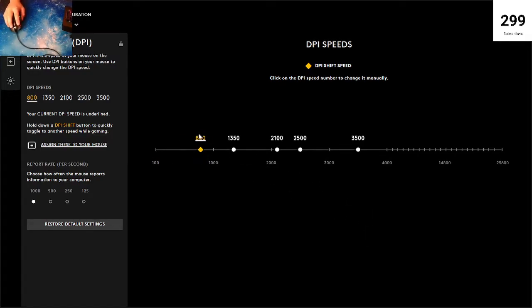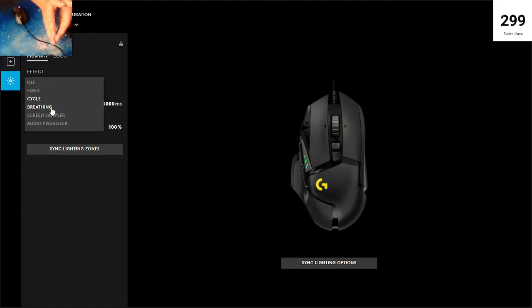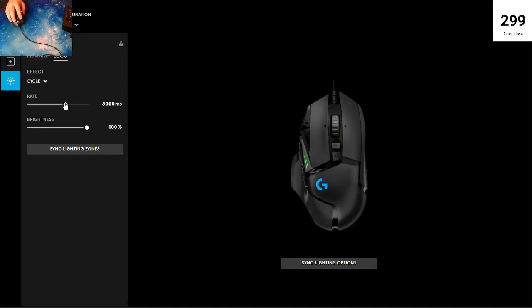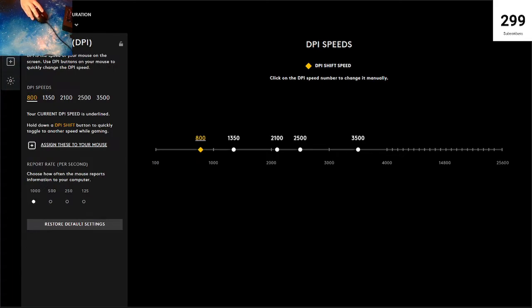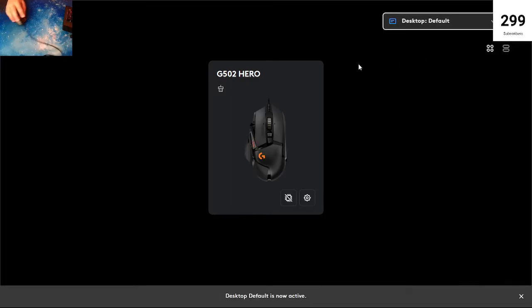Now we're going to do LEDs. Primary is like the logo right here — any other lights are anywhere else they shine. The rate controls how fast it changes color. If I want it to go super slow it changes color slowly; if I want super fast, look how much faster it's changing. I'm going to have it at 4000 speed and 100 brightness. Cycle — you can do different things like fixed, breathing where it blinks like a light turning on and off. There's a whole bunch of different stuff you can mess with. You can also do it for different things like keyboards.